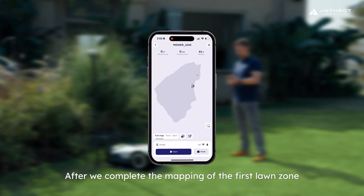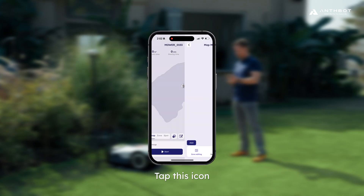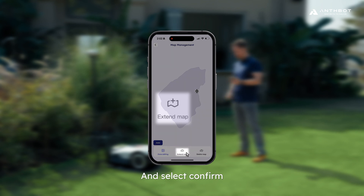First, after we complete the mapping of the first lawn zone, tap this icon, tap Extend Map, and select Confirm.